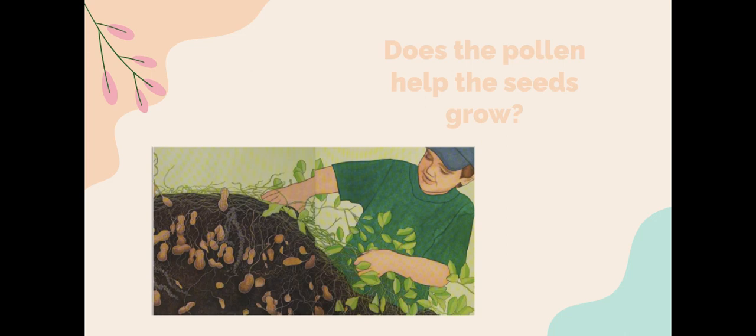Does pollen help seeds grow? Find out by reading Pick, Pull, Snap.